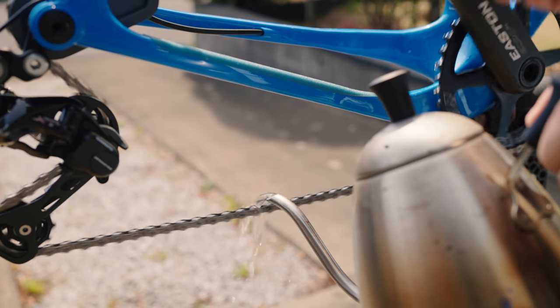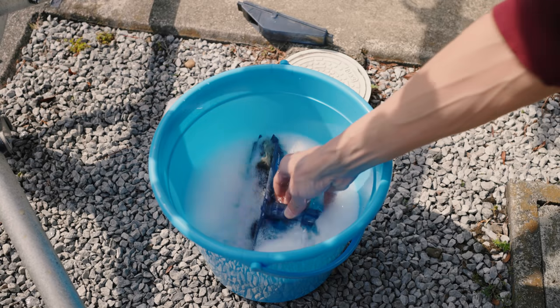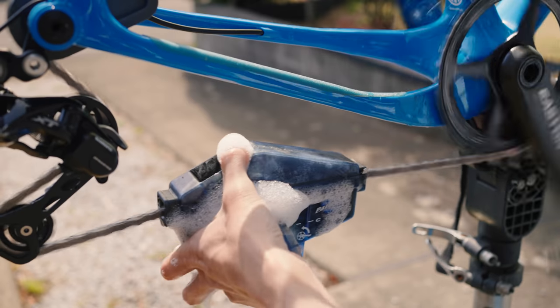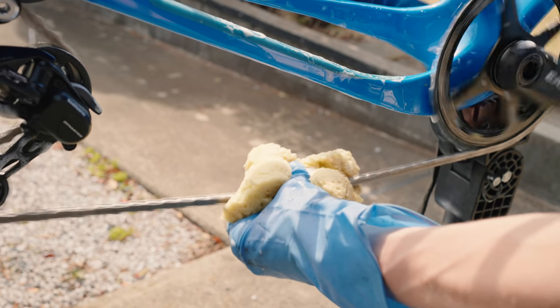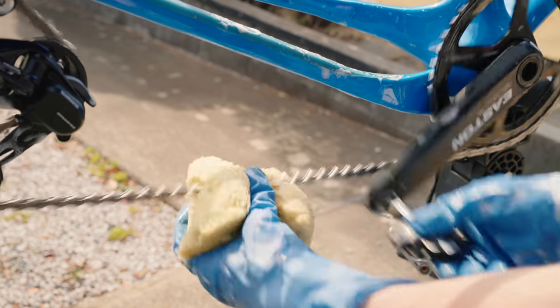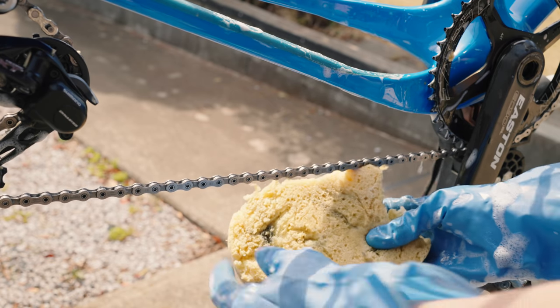Do you use degreaser to clean a chain? Yes, but I use a lot less than I used to when I was on oil-based. And if I'm out of degreaser, I can actually get the chain pretty sparkling by pouring boiling water over the chain first, then using my chain cleaning device with just warm soapy water, doing a couple of revolutions, then a sponge, and rinsing with water — the chain is pretty much clean. But I still prefer using a bit of degreaser when I can, pretty much a tamer version of the cleaning routine I did in my previous bike wash video, so check that out.